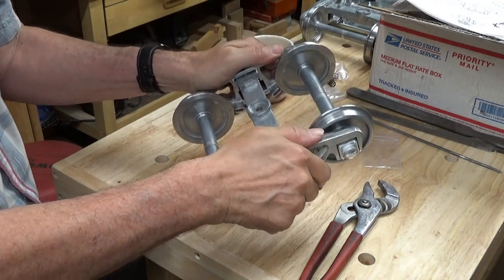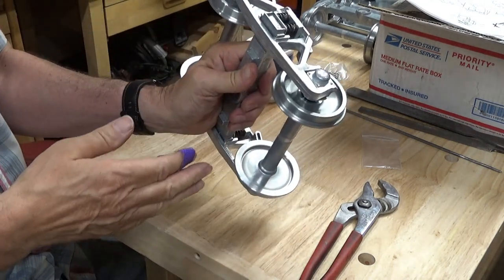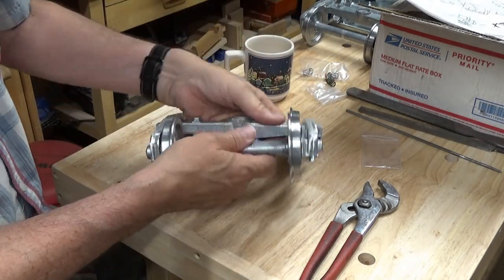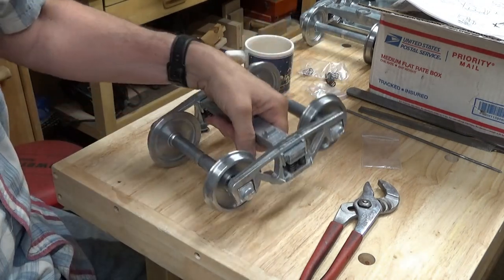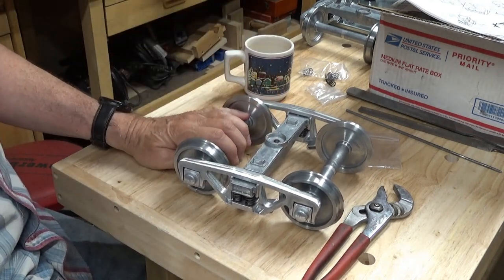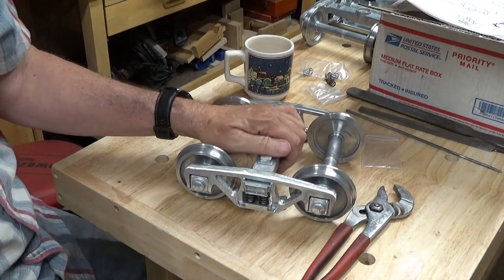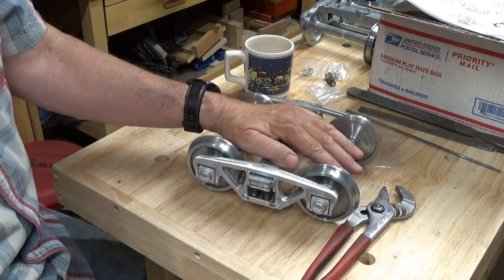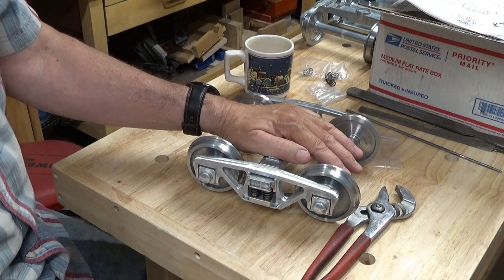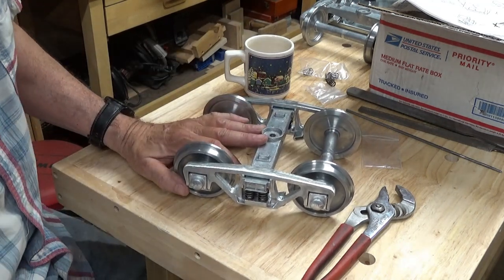Alrighty, it's got nice movement — it seems to be working okay. Next I'm going to have to take both these trucks apart and clean them all up. I didn't paint the trucks on my 7½ inch gauge and I've always regretted that, so on our next video I will put some etching primer on and get these ready for paint. Well, I'll leave it at that for now. Thank you so much for watching and I'll see you next time.